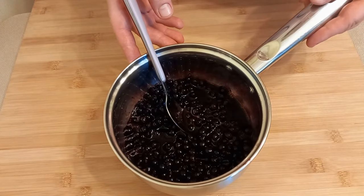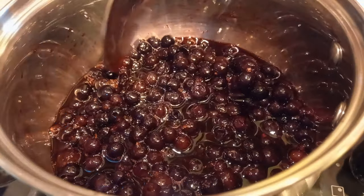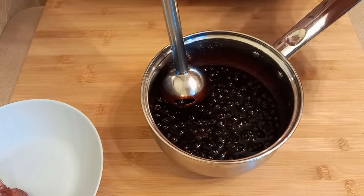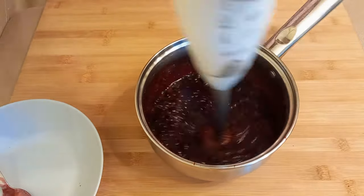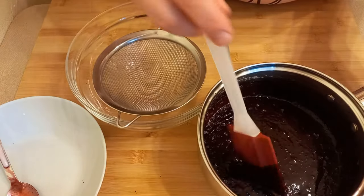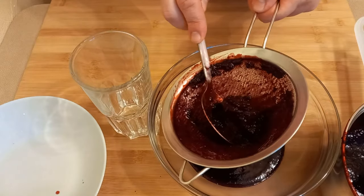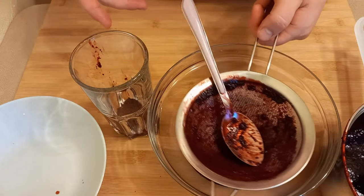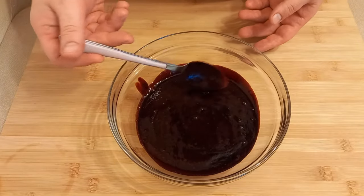Place the saucepan with the berries on the stove over low heat. Keep the berries on low heat until the sugar dissolves completely — no need to reduce. Once the mixture comes to a boil, remove from heat. Now blend the berry mixture with an immersion blender until smooth. Then pass this berry purée through a sieve. I remove the pulp — we don't need it, though I keep it in a cup: pour hot water over it and you'll have a very tasty juice. You get a very smooth berry purée like this.